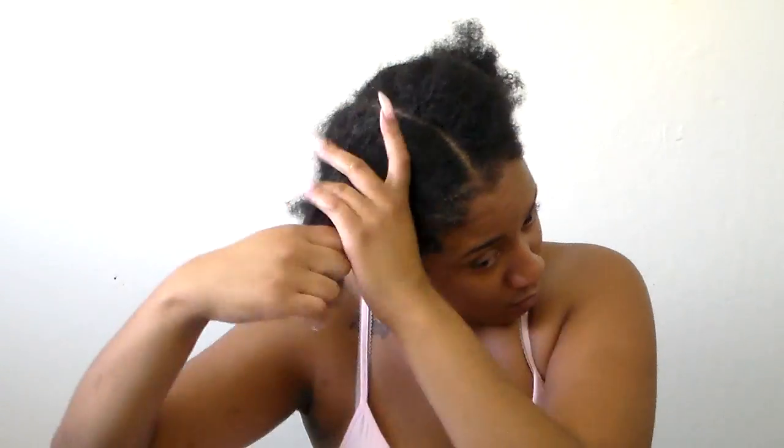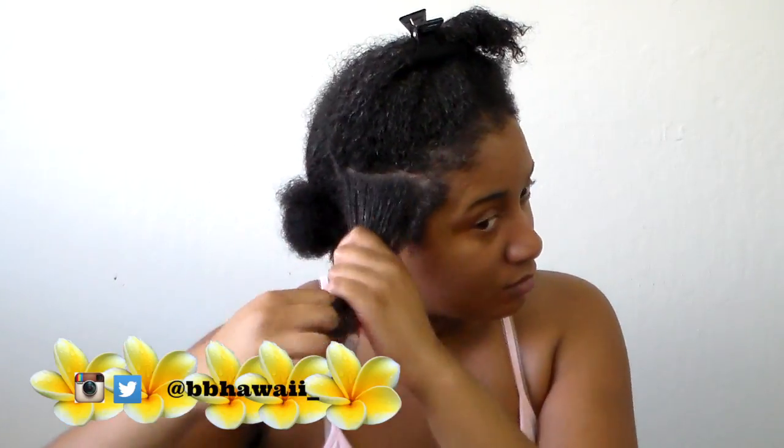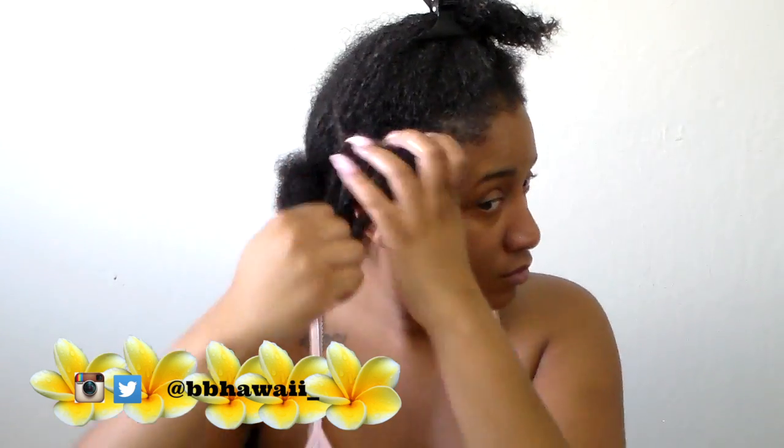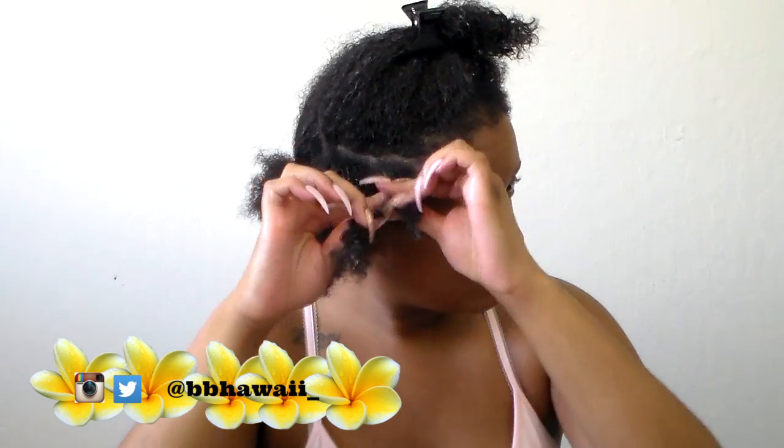I'm going to separate my hair into smaller sections so that I can part it easier for my twist out. When I do my twist out, I'm going to make sure I got all tangles out and add more product if need be. I just want to make sure my hair is as moisturized as possible.